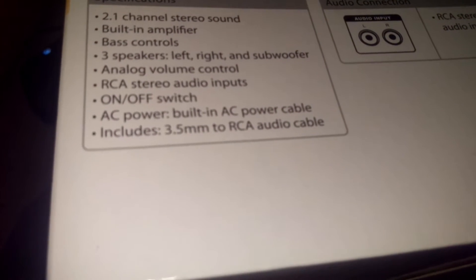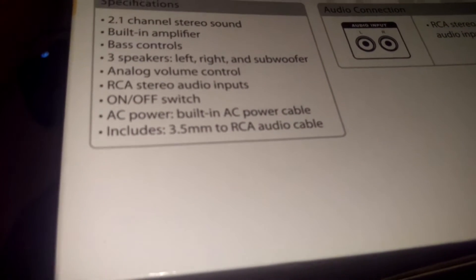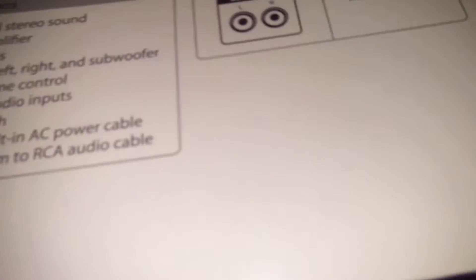It's got an on/off switch, built-in AC power cable, 3.5mm mini RCA cable, and input jacks. I'm gonna play a beat that I made and you can be the judge of the quality. Here's the back of it.